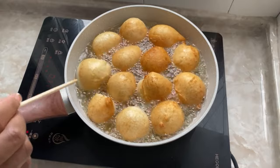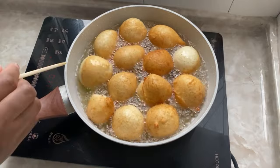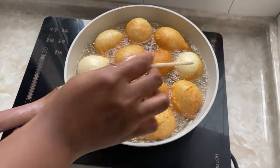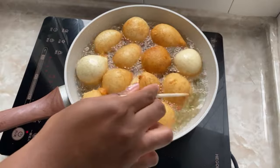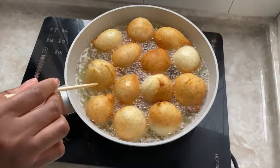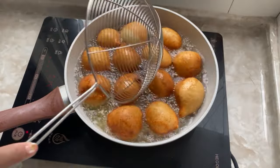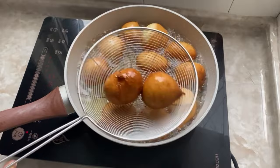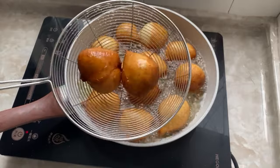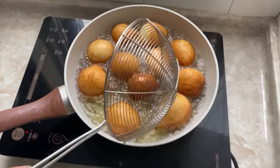It normally takes around 10 to 15 minutes for each puff puff ball to be fully cooked through. Make sure your oil is not too hot because it will burn on the outside while the inside stays raw — make sure your oil is at the perfect temperature. Once the puff puff looks golden and nice, remove them from the oil and place on paper towel to soak up the excess oil.